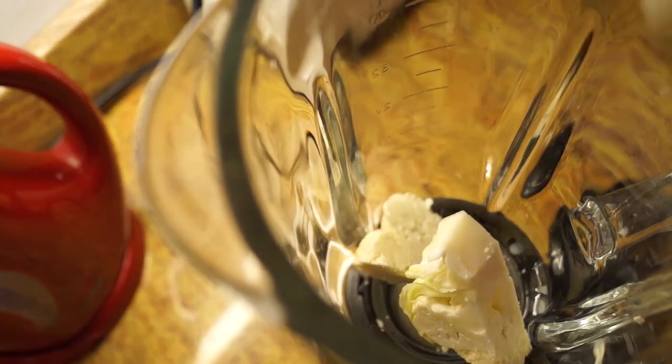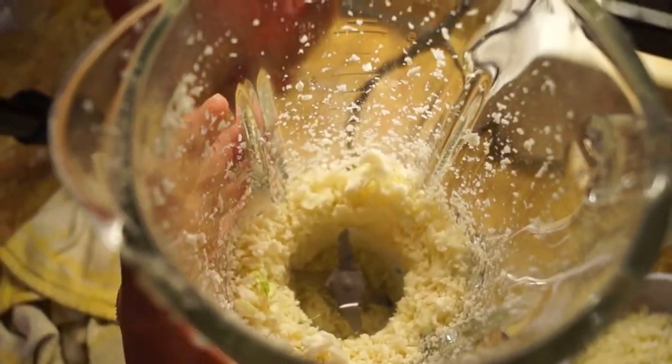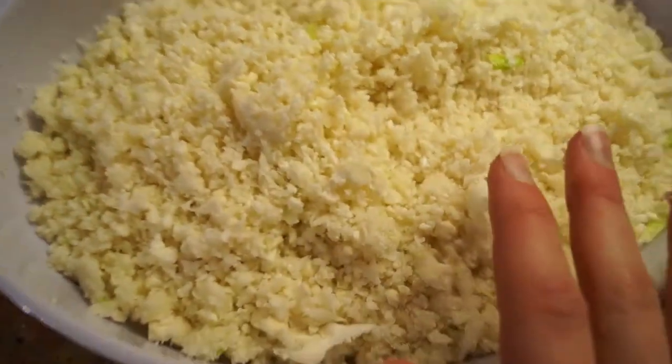You can either use a blender or a food processor. If you use a food processor, it's a lot easier because it will blend together nicer. But if you use a blender, you have to do it a little bit at a time so you don't overwork the blender and it doesn't get clogged up. Either way, you should end up with a consistency that looks like rice — very small.